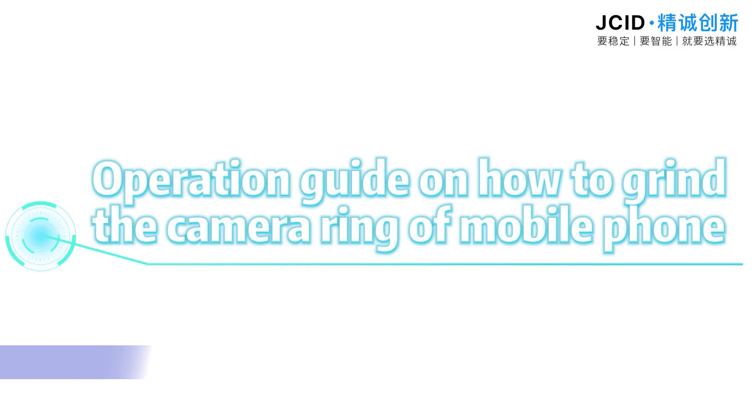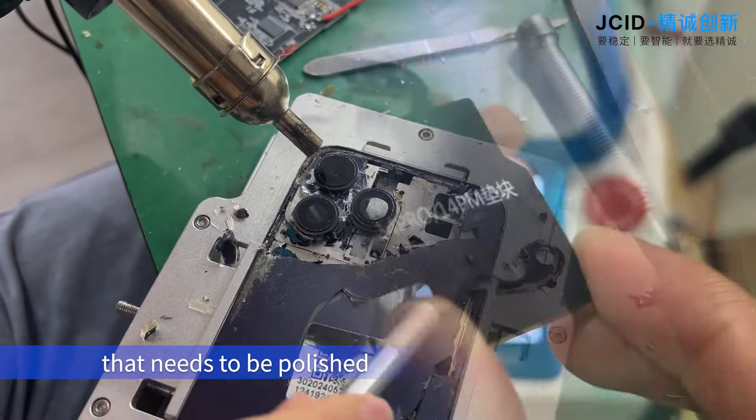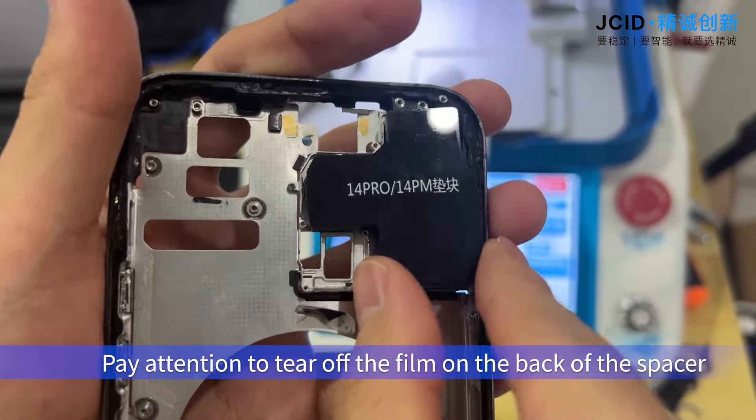Operation guide on how to grind the camera ring of mobile phones. Firstly, clean the glass of the phone case that needs to be polished. Then put in the corresponding spacer of the phone model. Pay attention to tear off the film on the back of the spacer.